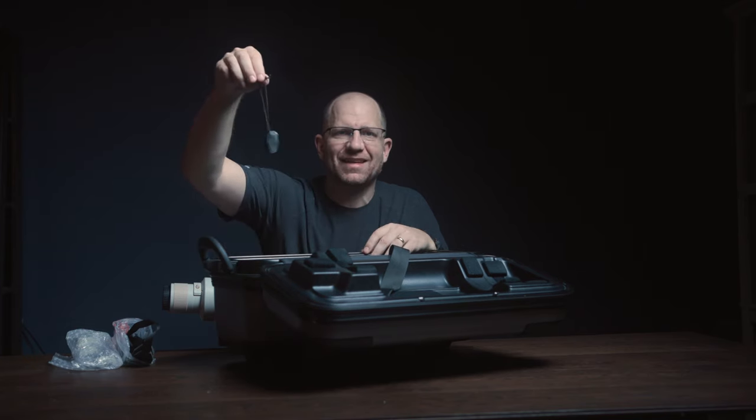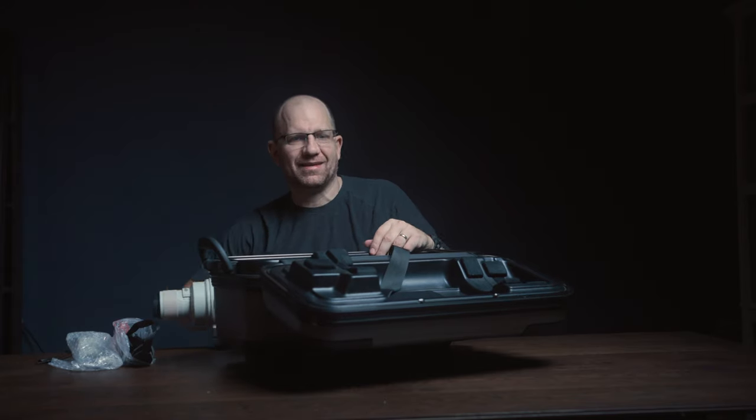Oh, it even has a key. That's fantastic, isn't it?